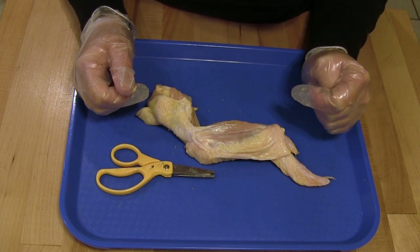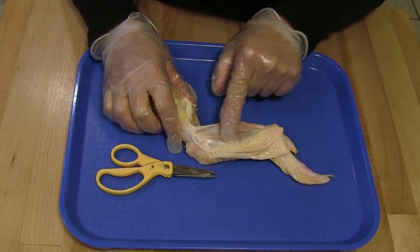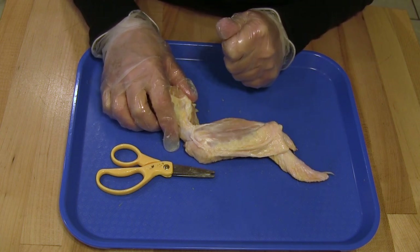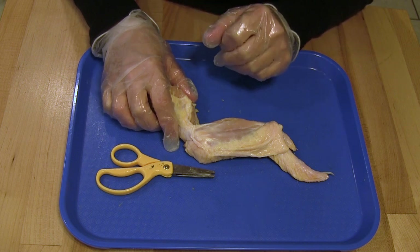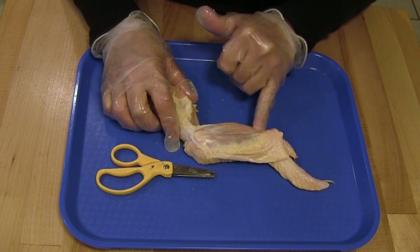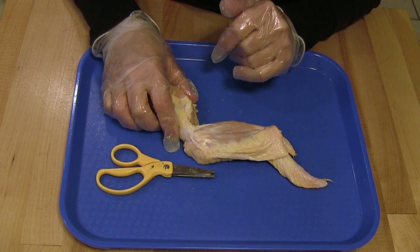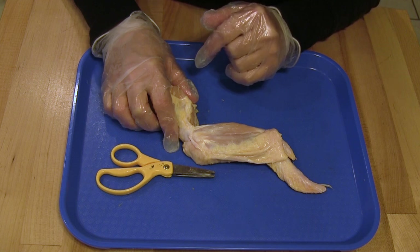Now that you have made your first cut, you will notice there are two flaps of pink — this is the muscle of the bird. Muscles help you move, and you have muscles too. Our muscles and the muscles of this wing work very similarly. You will also notice that at the end of this muscle there is a white, shiny material — that's called the tendon. Tendons attach muscle to bone. You have tendons too, and they do the same thing in your body.